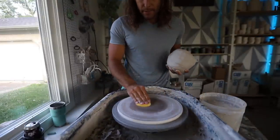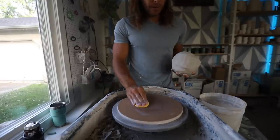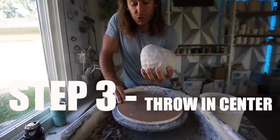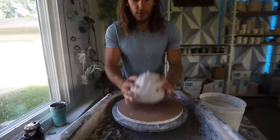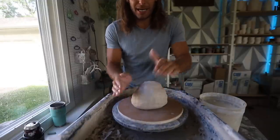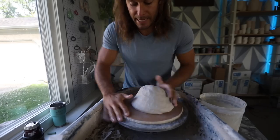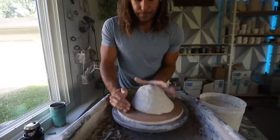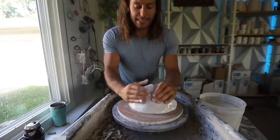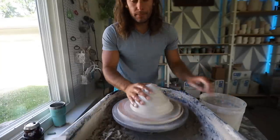We're going to get it a little bit wet. You want it just kind of damp — you don't want it too wet because the clay will slide around. But you have to have it a little wet or else it won't stick to the dry bat. So get it wet and make sure there's no sitting water. Step three is to throw it down as close to the center as possible. If you get this giant piece of clay and throw it way over here, it's going to be really difficult to get it back to center. So we want to make sure we start as close to center as possible.